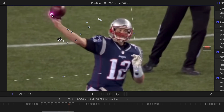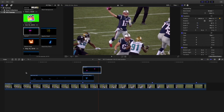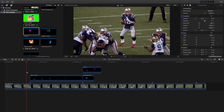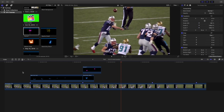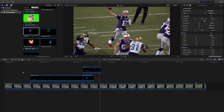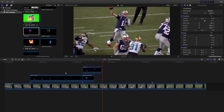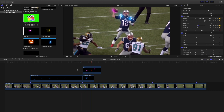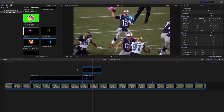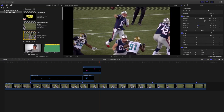That's the basics of how to create it. Let's play the effect back — not perfect, but you understand the basics. Going frame by frame you can see it's a little off in places, so you'd need to go in and fix those. But that's basically the fundamentals of how to create the effect.